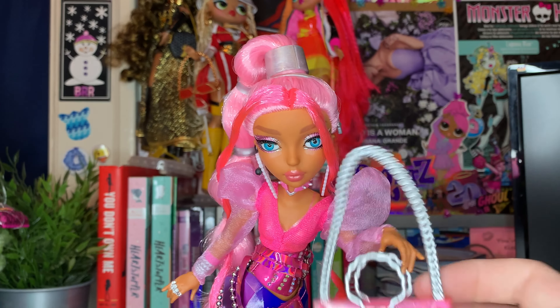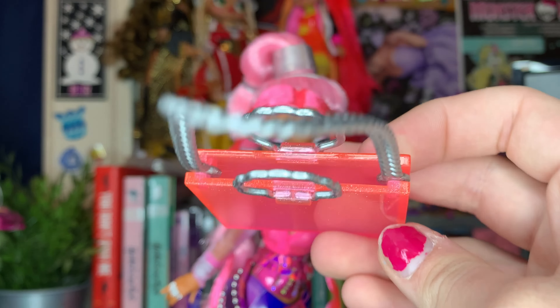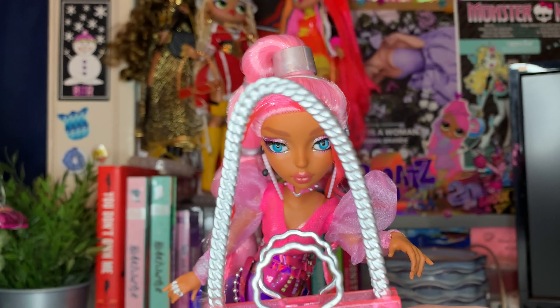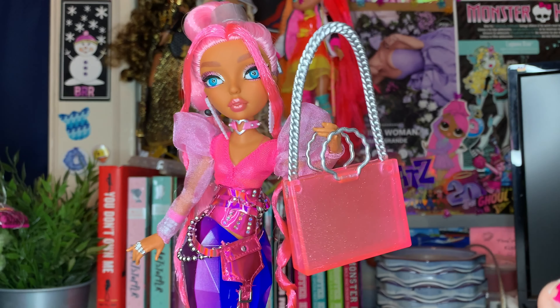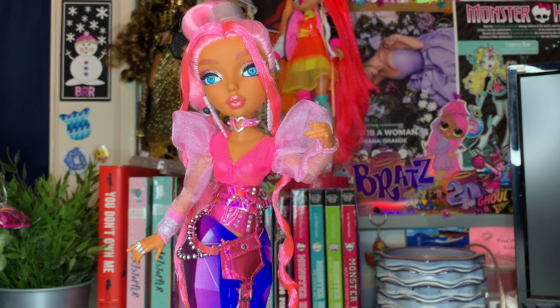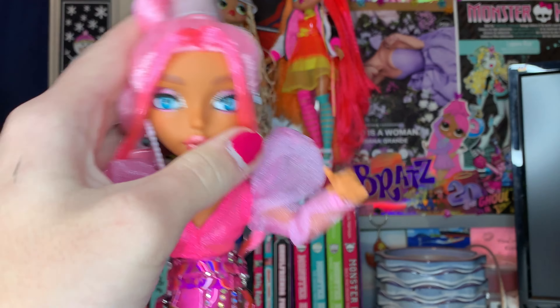I'm gonna go over the boring things. The first thing she comes with is this kind of purse — it's like a translucent kind of thing. There's nothing much happening; there's like some cool shell handles, a really nice chain. You can put it over her little shoulder or you can have her hold it like this, even though holding it like that looks kind of stupid. You can't really take it off, but it's a really nice piece. That's all that she really comes with; she has the instructions like every Mermaids doll has, but nothing too crazy.